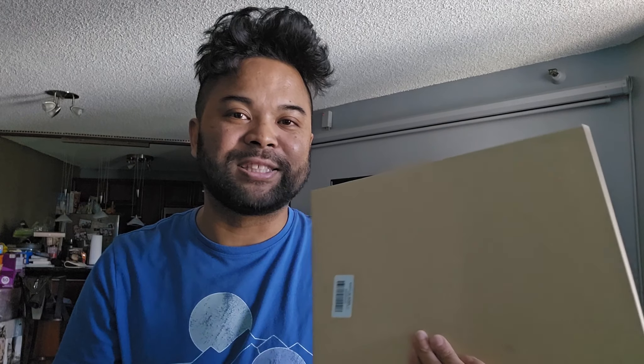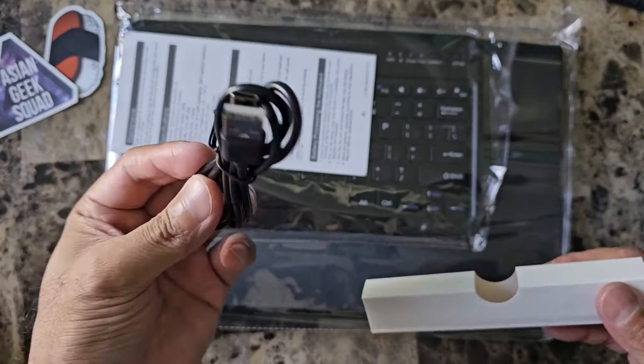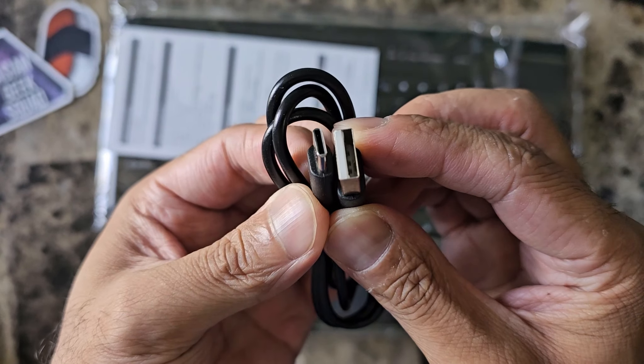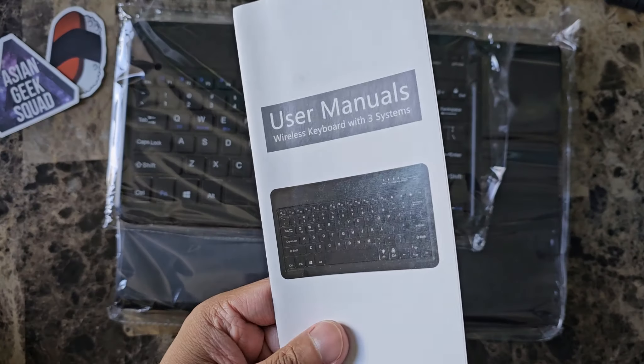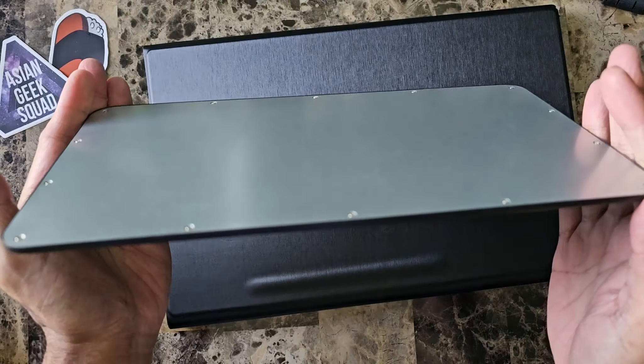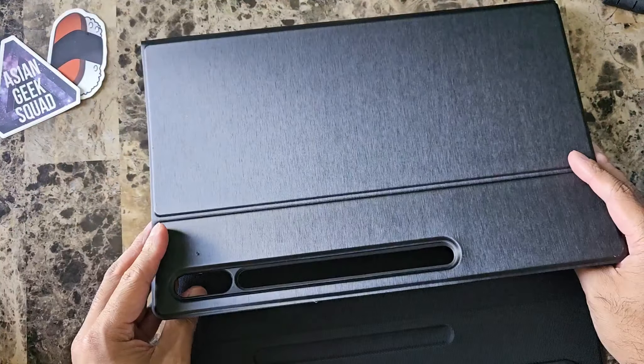Alright, let's go ahead and get started and see what's inside the box. First inside the box we have a USB to USB-C charging cable, the user manual, and here we have the keyboard and the folding folio.